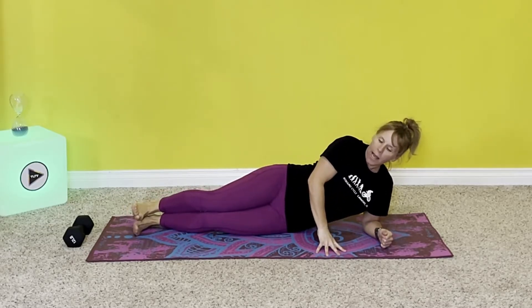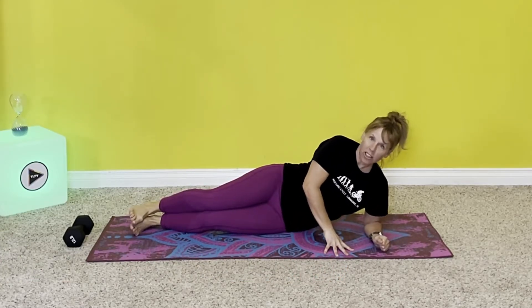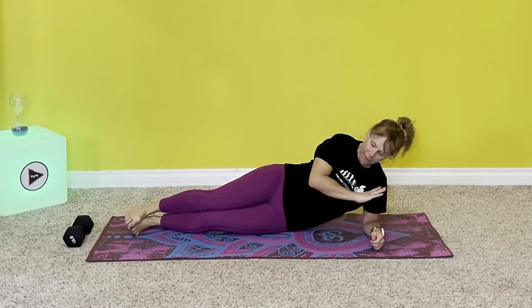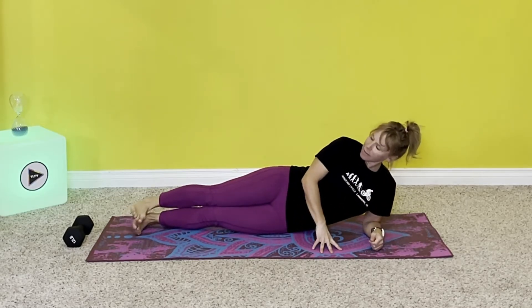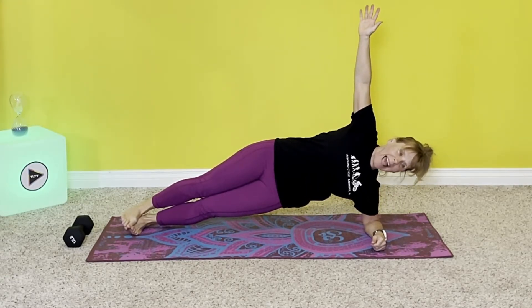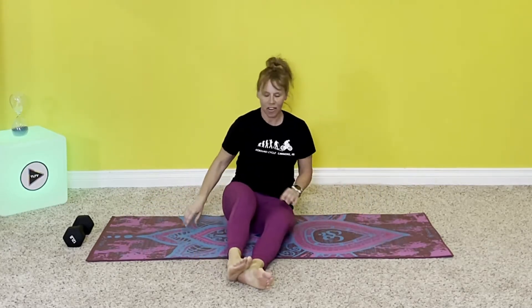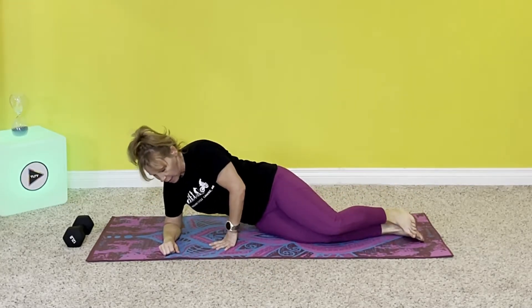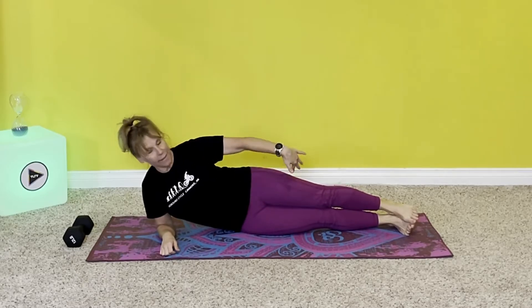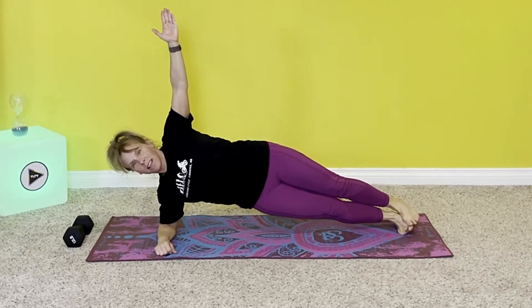We are going to lift that top leg up and down for a count of five reps, then switch to the other side. Let's just practice lifting the leg one or two times to see if you can do it. Get in position, make sure your elbow is under your shoulder, nice and straight. Lift the hip, bring the arm up, now lift that top leg — one, one more time, two — and then down. Now let's try it on the other side: elbow under shoulder, straight down, lift hip, arm up, lift leg — one, two.